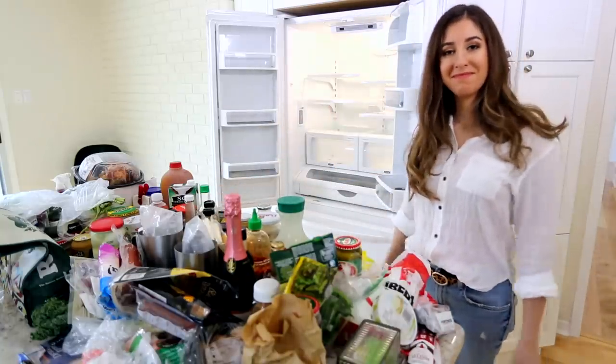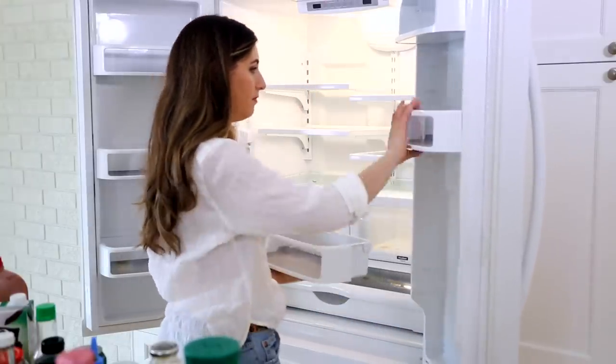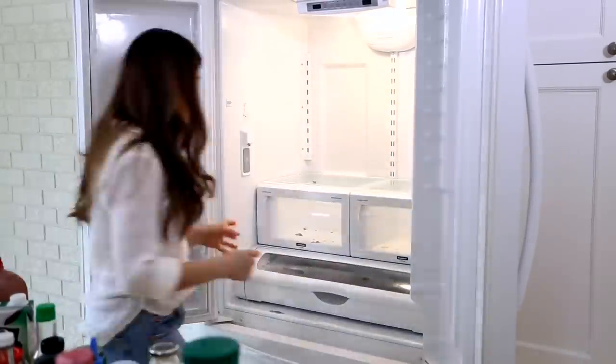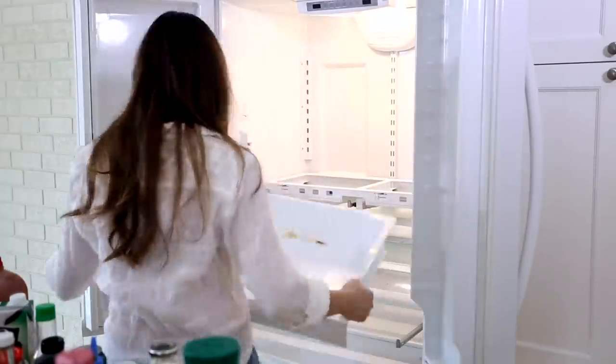Next up, it's time to remove the baskets, the bins, and the shelves. If you're not too familiar with your fridge, do this slowly and carefully so you don't break anything. Having been in the cleaning business for a long time, I can tell you I have broken one or two fridge shelves — I've learned over the years, do it gingerly.